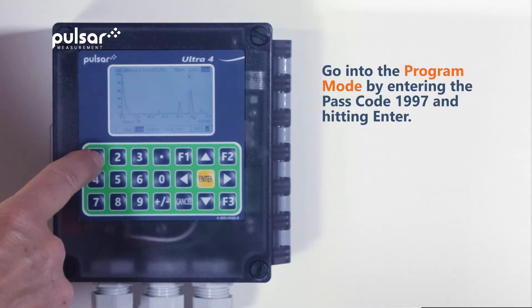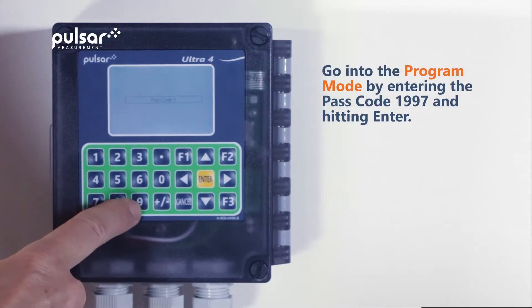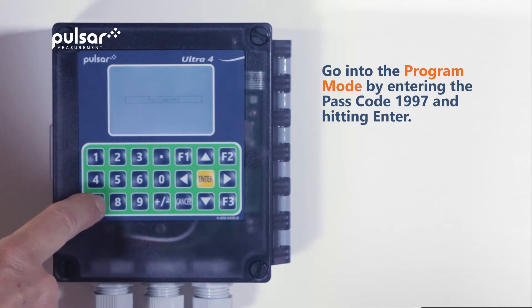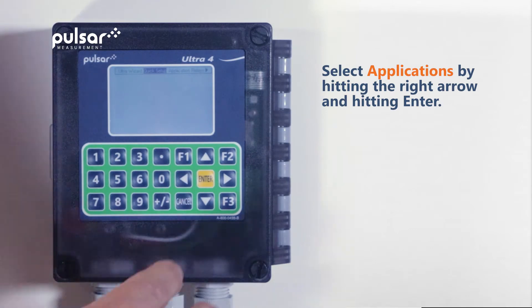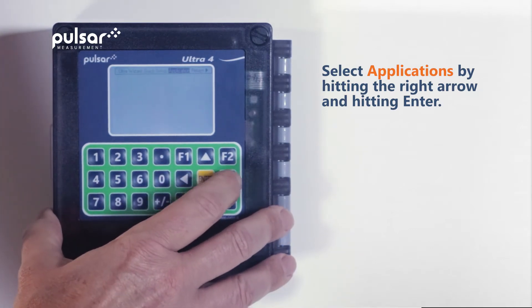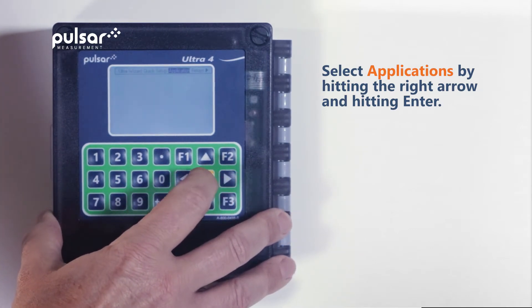From here, we'll go into the program mode by entering the passcode 1997 and then hitting enter. From the quick setup menu, we'll hit the right arrow key and go to applications and then hit enter.